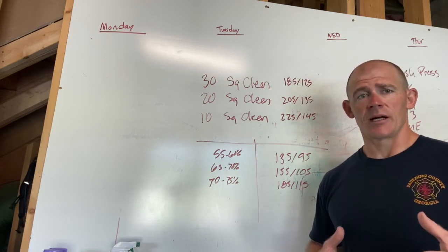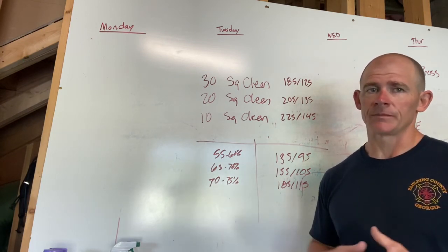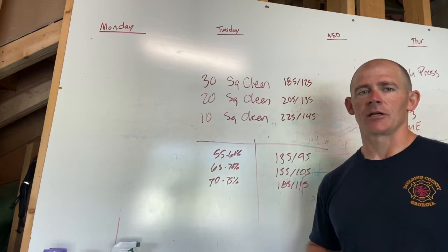Listen to your body — remember, your body whispers before it screams. Pace over pain is number one. Today's workout is going to be challenging, but really think about your movements, consistency, and mechanics. Y'all have a great day.